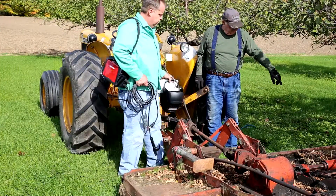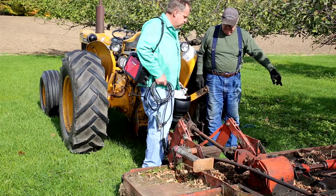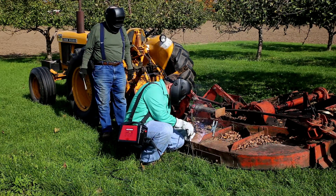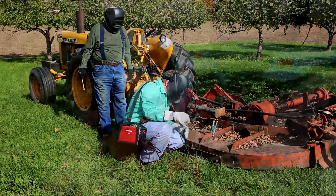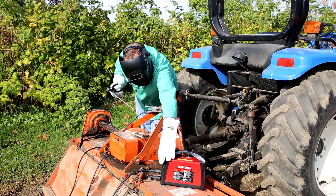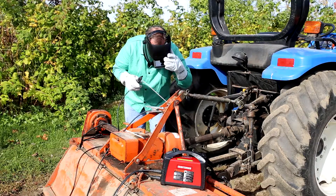You got welding to do, and you got the tools to do it right. Let's make certain you got the right gear to do it safely. The Craftsman Flip Front No. 10 Welding Helmet. The flip-up lens allows the operator to make adjustments to the weld project without lifting the entire welding hood.